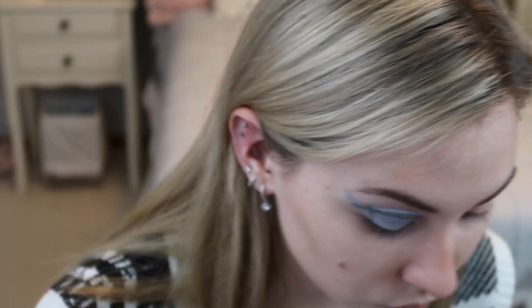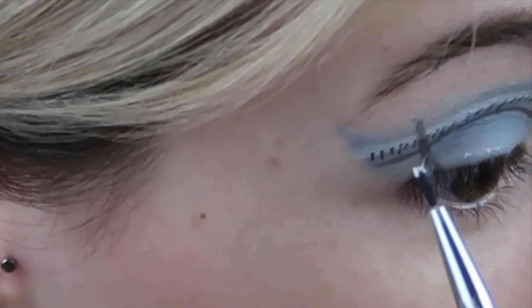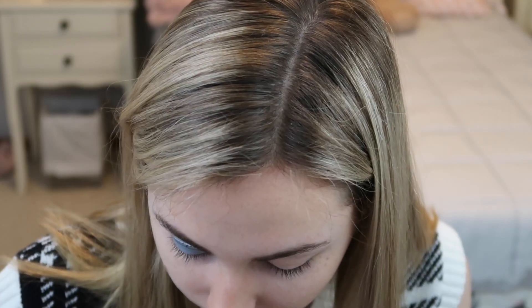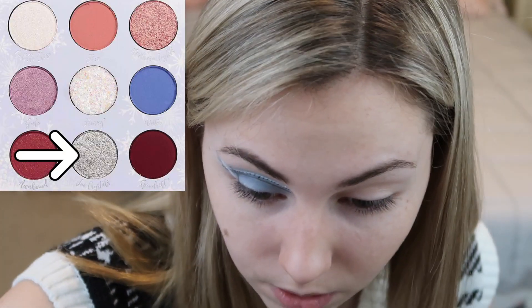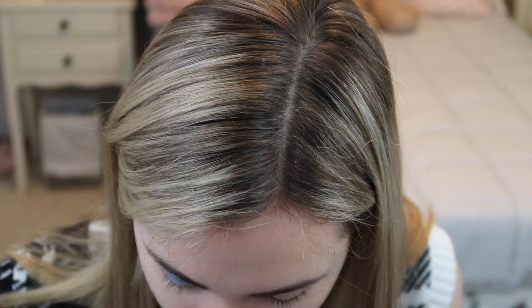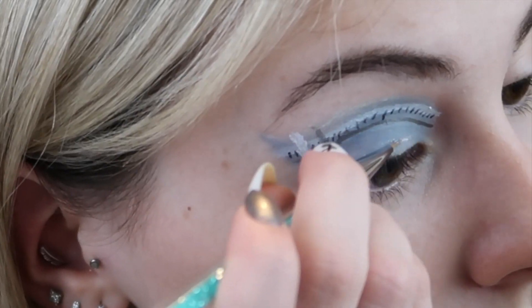Back into my NYX liner and I'm going to do another line — just go wherever you want, get creative with it, it really does not matter. Next I'm going into the color Ice Crystals and doing the same thing, drawing lines with it. I think this is going to help make the look pop out a little bit more, and we'll probably go over it with an eyeshadow.